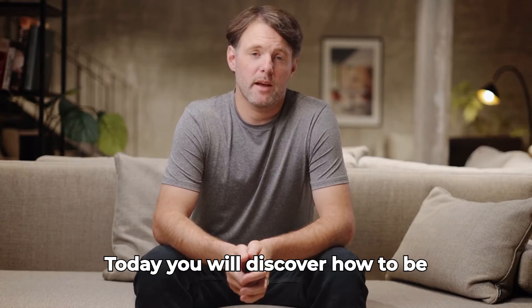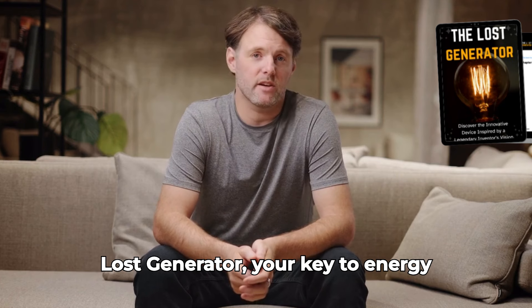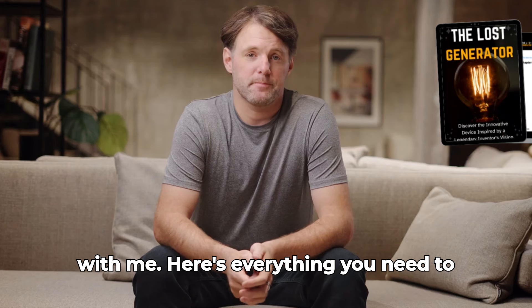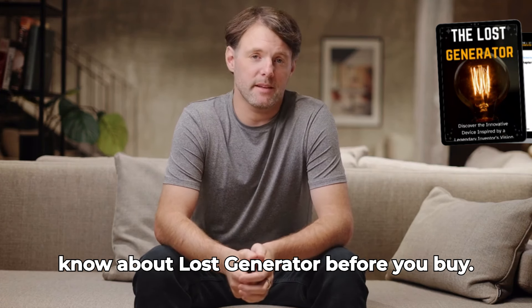Today, you will discover how to be prepared for the unexpected. Meet the Lost Generator, your key to energy autonomy in any situation. Stay with me — here's everything you need to know about Lost Generator before you buy.